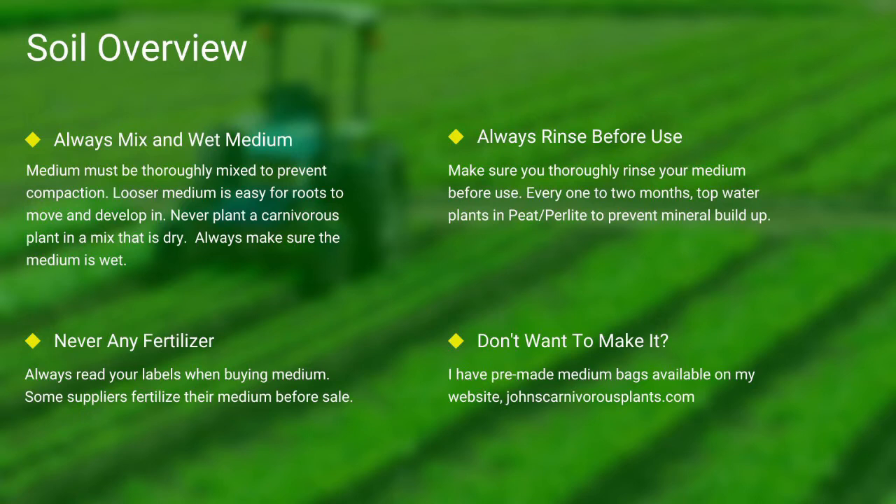Always make sure you rinse your peat and perlite before use. And lastly, if you do not want to make your own mix, I sell pre-made carnivorous plant medium packs on my website. There's a link in the description.